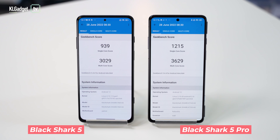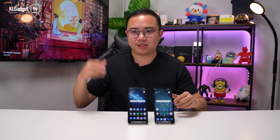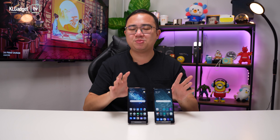When it comes to benchmarks, these two phones differ significantly. The Black Shark 5 Pro is technically 30% faster in single-core and 20% faster in multi-core scores in Geekbench 5, and it maxed out the 3D Wildlife test score. The Black Shark 5 runs a lower score on its older SoC, but in real-world gaming on Genshin Impact and other games, the performance difference is barely noticeable — both run games very smoothly with no issues.